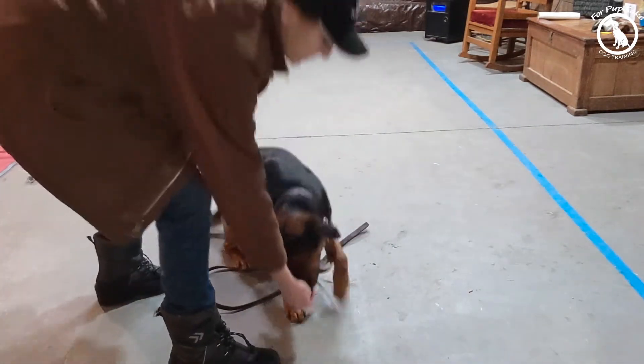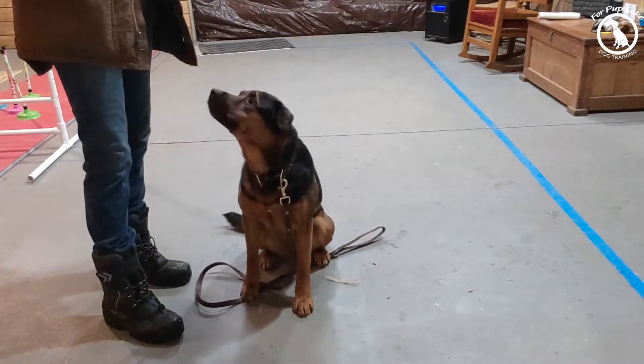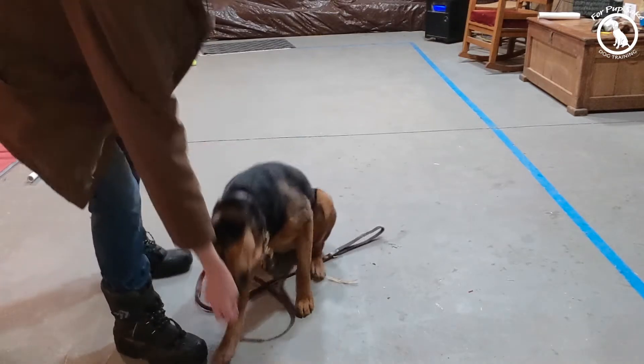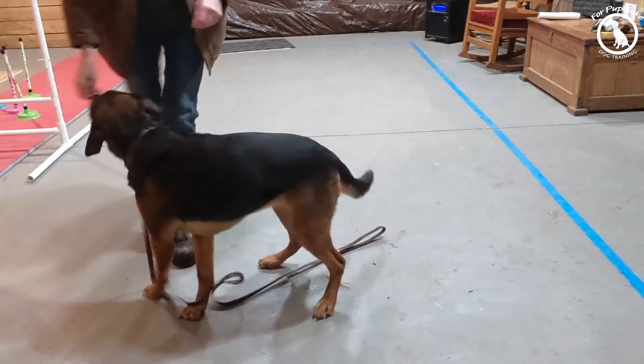I can practice luring into a down. I don't call it anything — I just lure her to the ground. But when I go to teach her down, she's going to have no problem understanding what I want her to do, because that's what we do. We just lure down, lure her over.